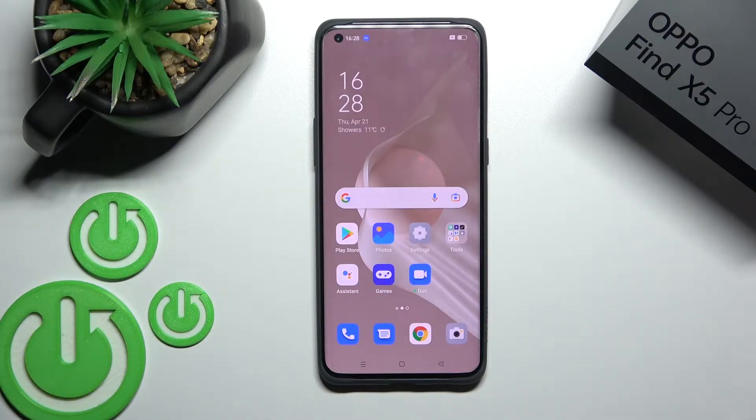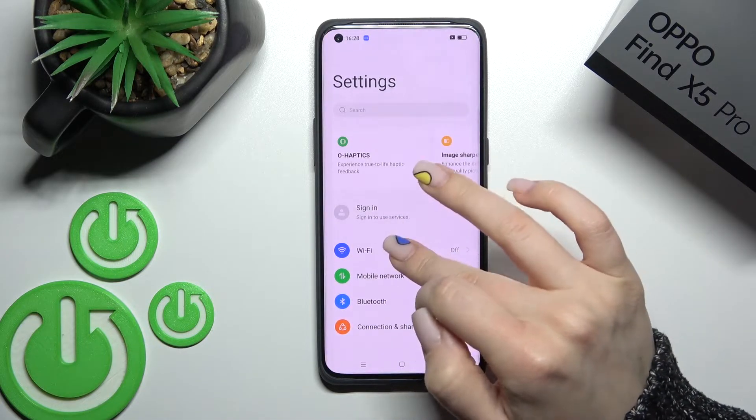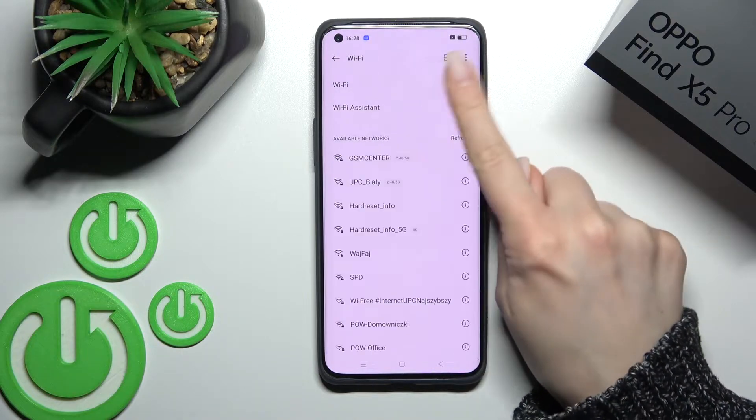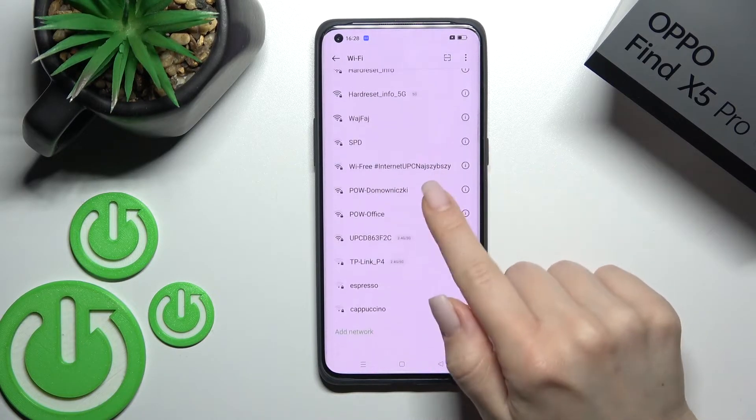Welcome to the academy — OPPO Find X5 Pro. I'll show you how to connect to Wi-Fi on this test device. First, go into the Settings application and click on the Wi-Fi section. Now activate Wi-Fi by clicking once on the Wi-Fi switcher, and you can see all the available networks.